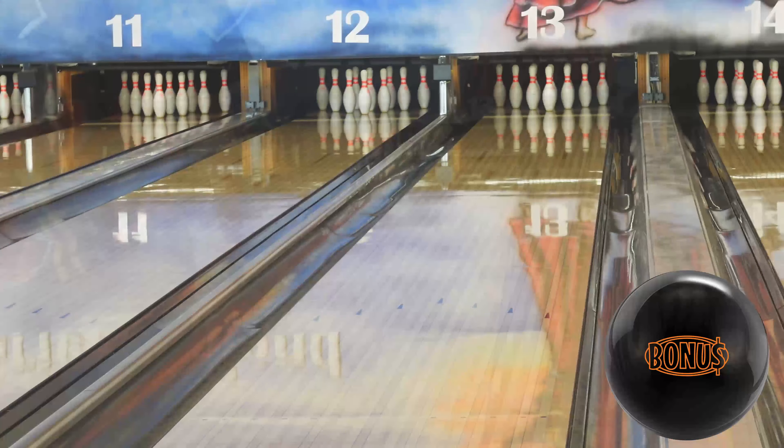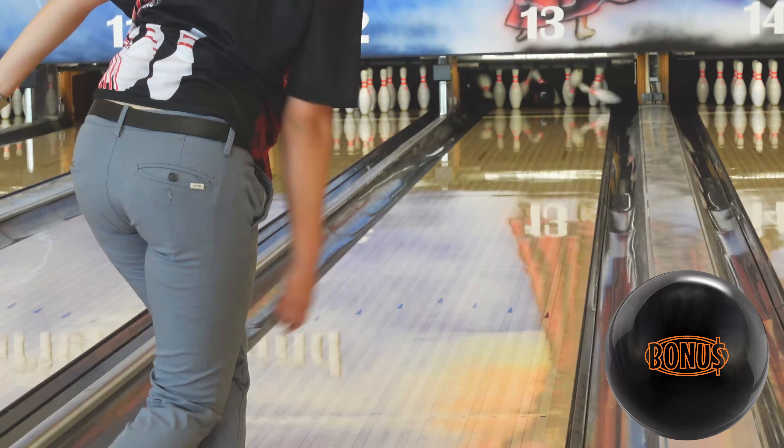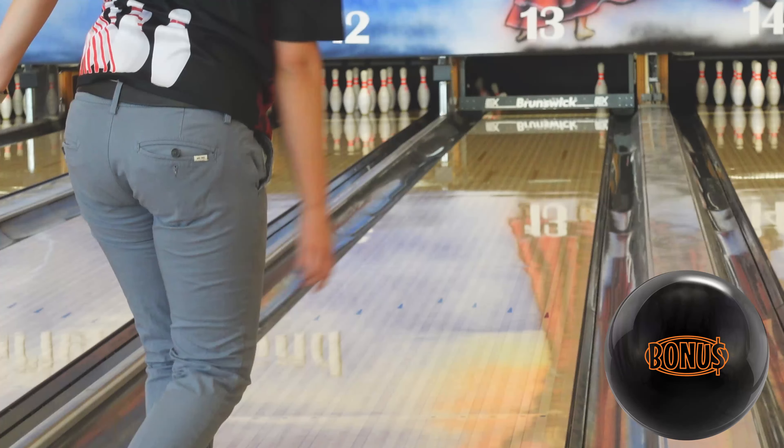I prefer the Bonus Pearl on house patterns or burnt patterns when there is no carry down yet. The fast and strong reaction in dry areas allows me to go longer distances with this ball.